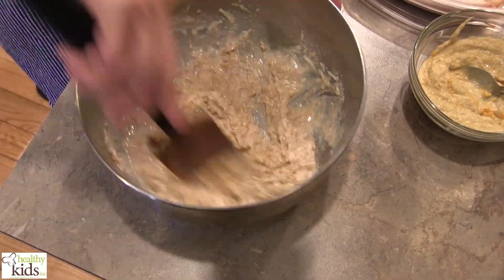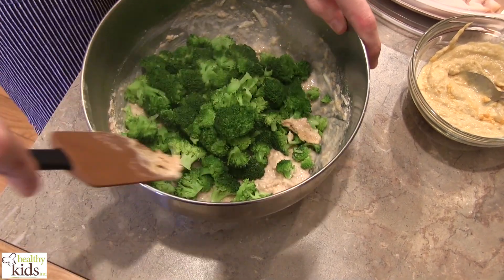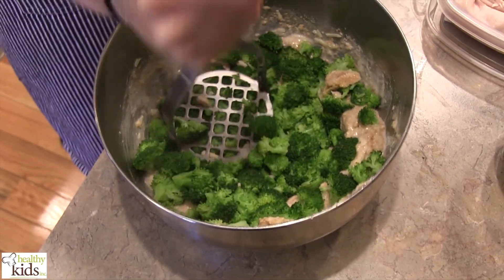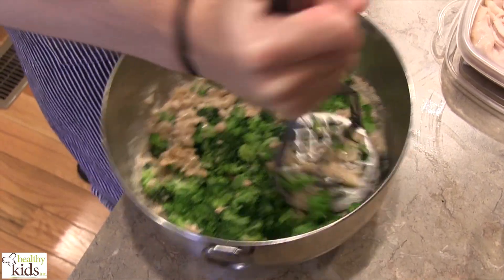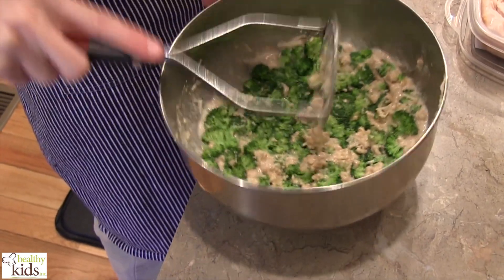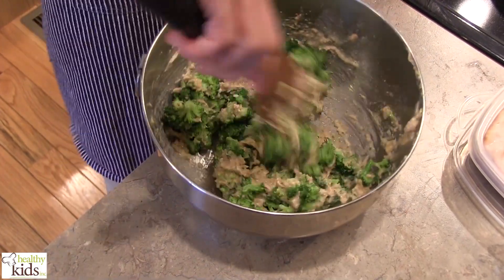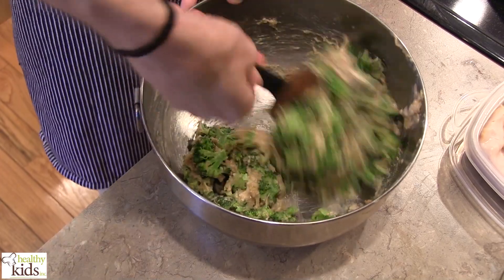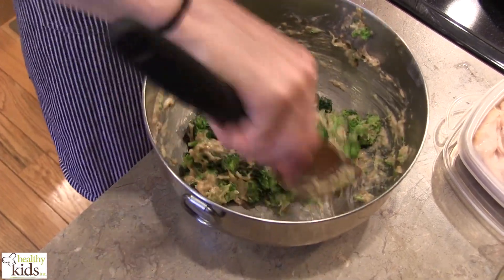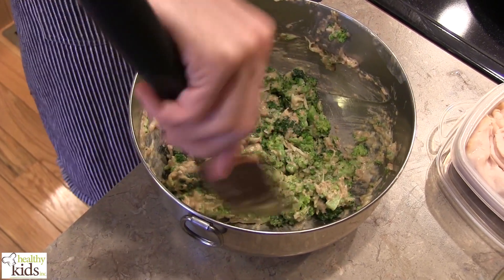While we're working on this, we have a skillet heating with some oil in the bottom at medium heat. We're going to go in with our steamed broccoli. We're going to mash our broccoli just enough so that it incorporates into the batter we're working on. That should do it — let that set for a minute.